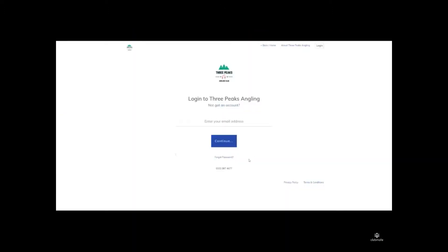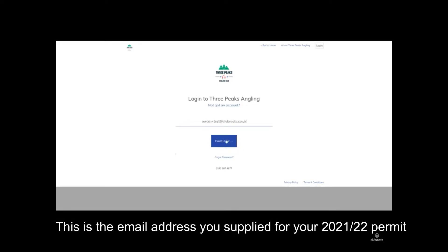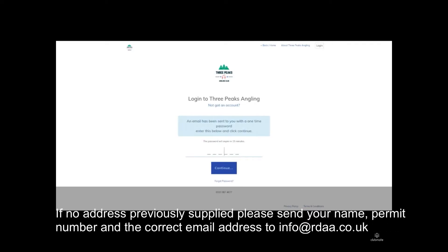Hi, this is OIN at Clubmate. I'm just going to show you how you go about renewing your membership with your angling club or fishery. Firstly, you just need to click on the link that you've been provided with, either via the club's website or via an email that you may have received. This is the login page — you just need to enter the email address you used to register, then press continue.